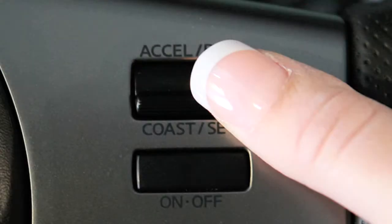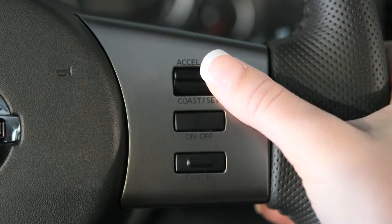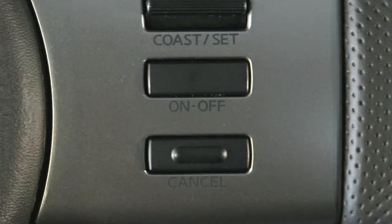To reset at a slower cruising speed, push down and hold the coast set switch. Release when you've reached the desired slower speed. If you push and quickly release this switch, each push will decrease your set speed by about one mile per hour.